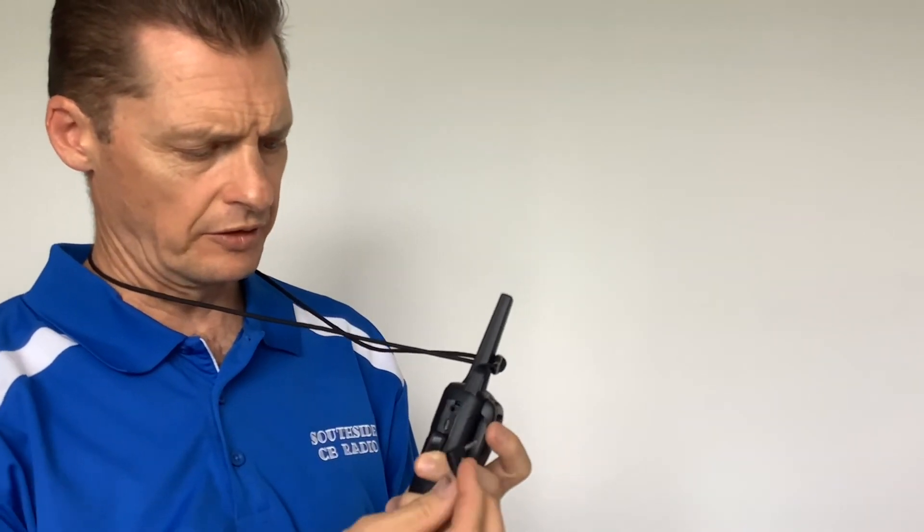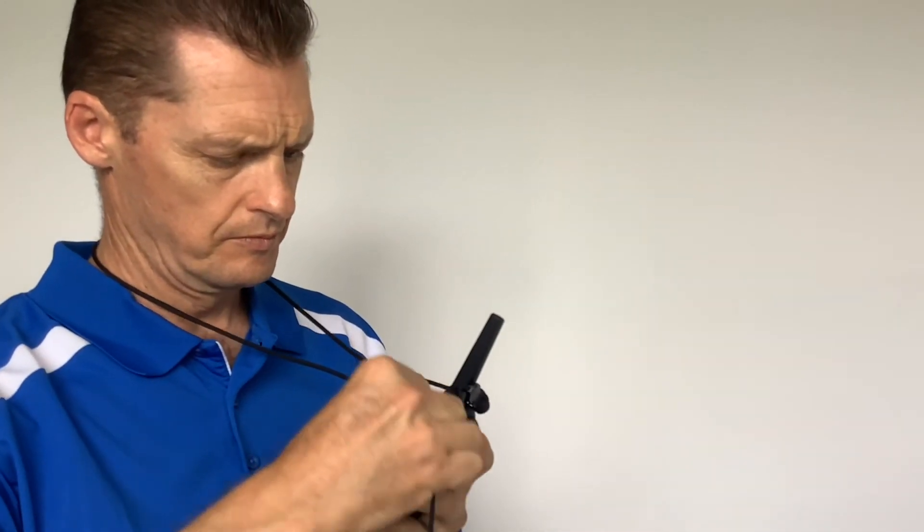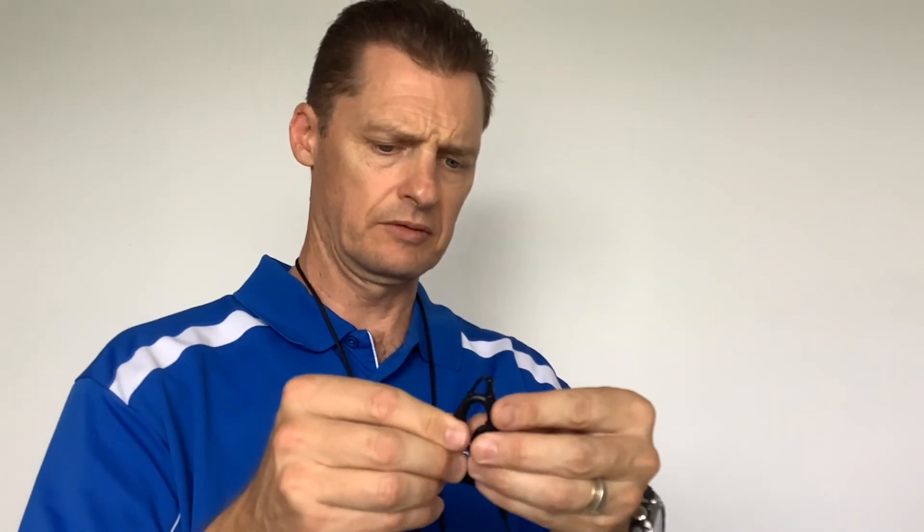On the UH615, the jack is on the side of the unit. The connector goes into the top, the earpiece goes into your ear, and the clip attaches onto either your lapel or your collar.